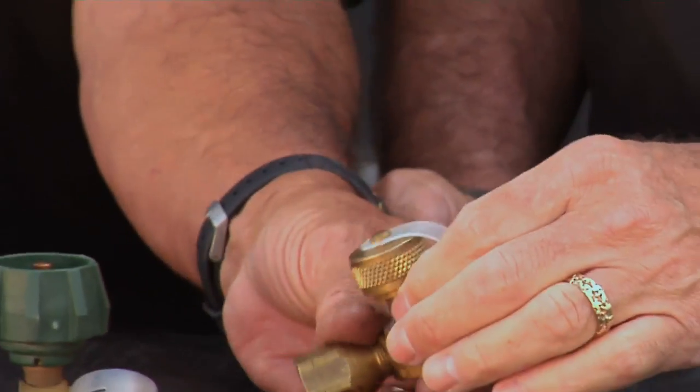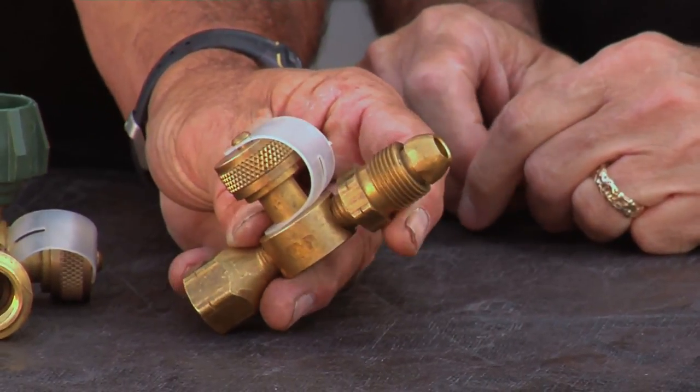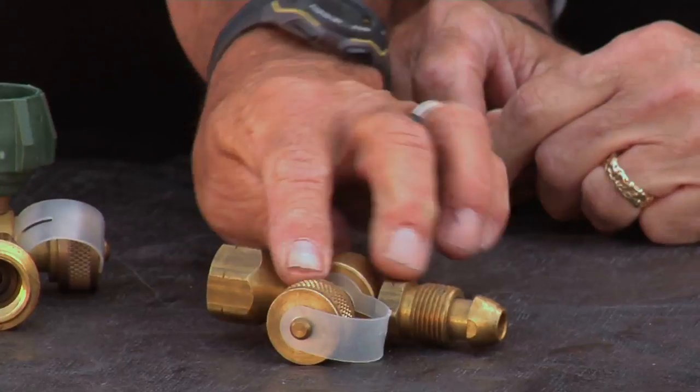For those of you that have a motorhome, we have this type here. You actually pull a POL right out of the shutoff valve, put this right in place, and attach the hose to that. Then you take this hose — you can get these hoses in a 5-foot section or 12-foot section — and they connect to this section right here. This is exactly the same fitting that's on the top of those throwaway canisters.